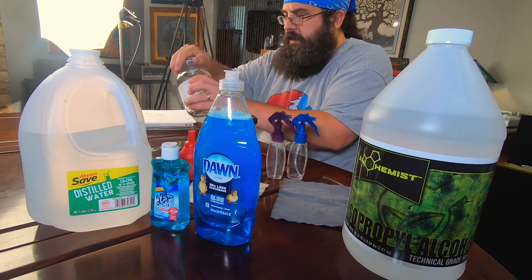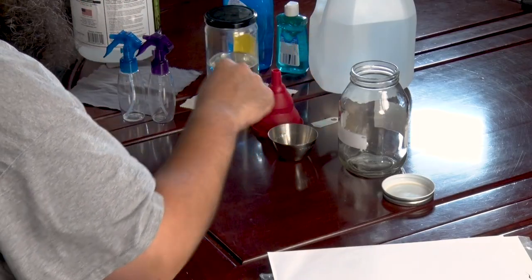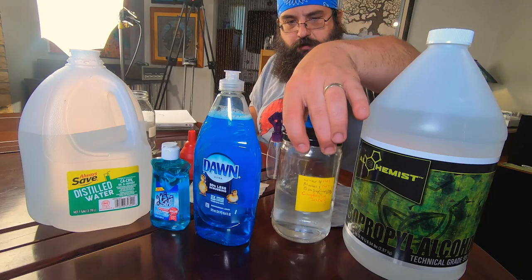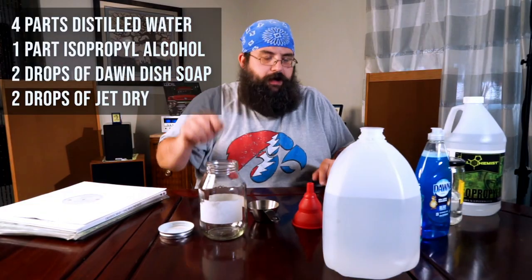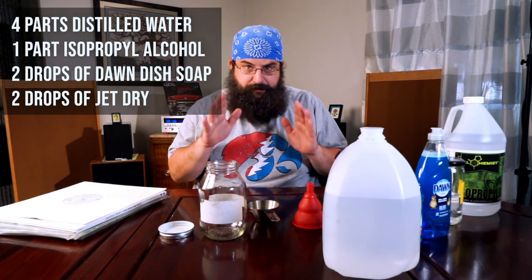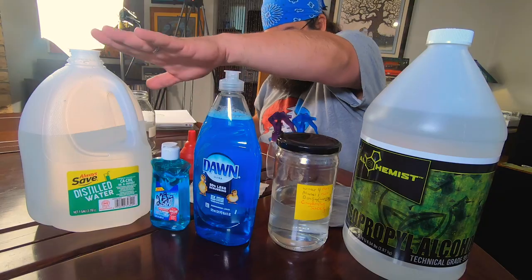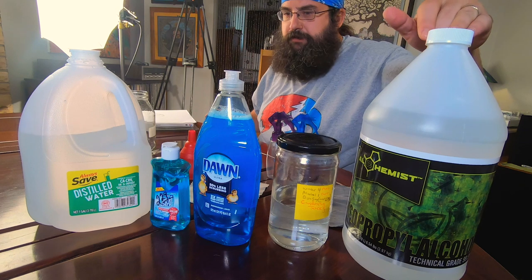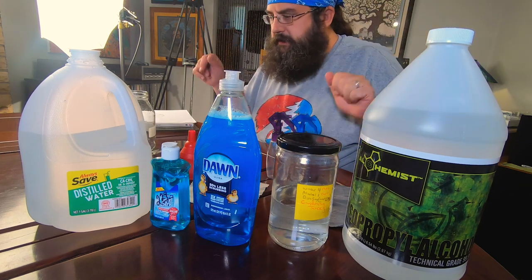Get yourself an old empty jar and you can just use it. As long as it's a sealable jar, it won't evaporate and it will stay in there. Now the ratio that you're going to make, you'll see that it's a very simple recipe — it's four to one distilled water to isopropyl alcohol with a few little drippy drips. So very simple.